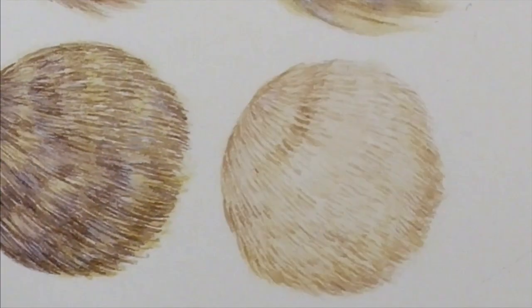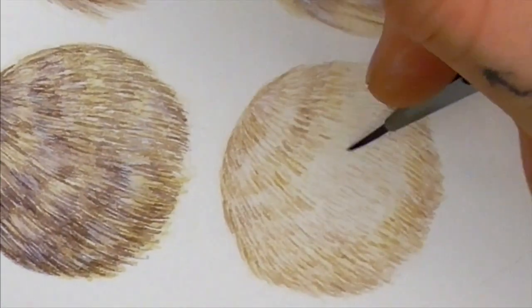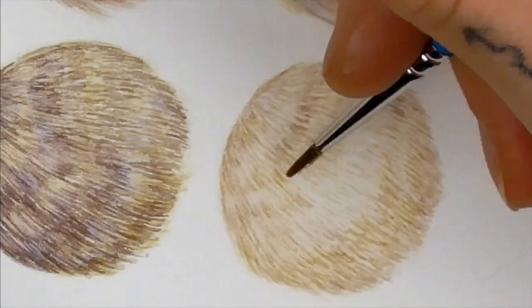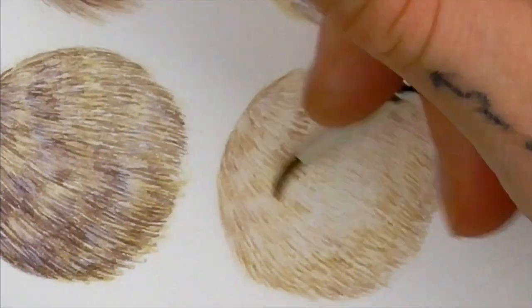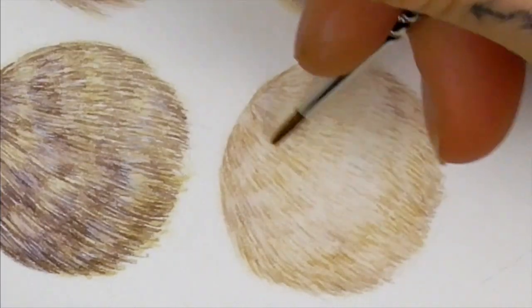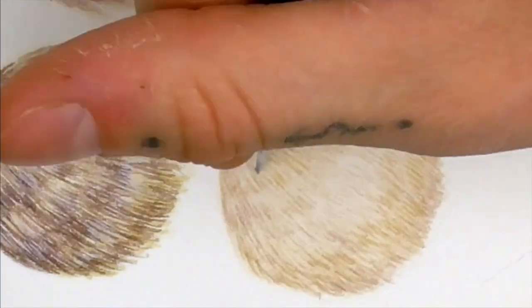Doing little practice sections like this is incredibly helpful. I had a great time doing them for this tutorial and would encourage you to do the same, as isolating textures of fur into one small space creates a safe zone to concentrate and focus on your work without having to worry about doing an entire painting. If you do create any studies like this, I would love to see them.